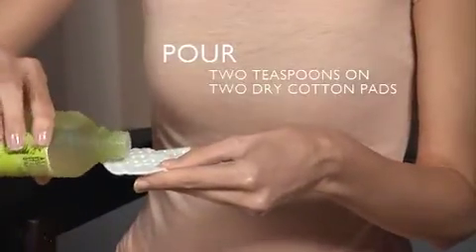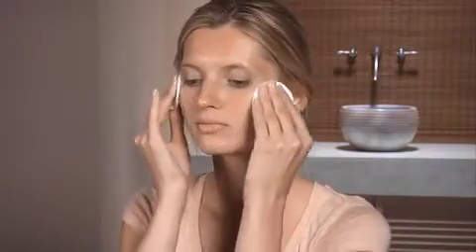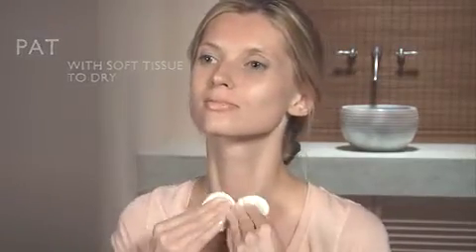Pour two teaspoons of Angelica face toner on two dry cotton pads and gently sweep across your face. Go from the chin to the center of the face and forehead. Finish at the neck. Gently pat with a soft tissue to dry.